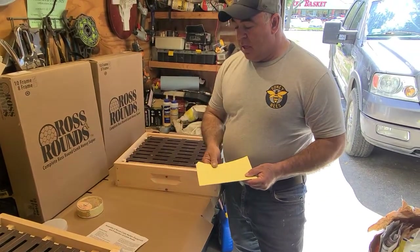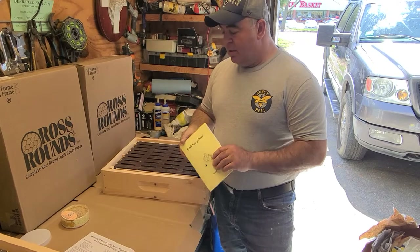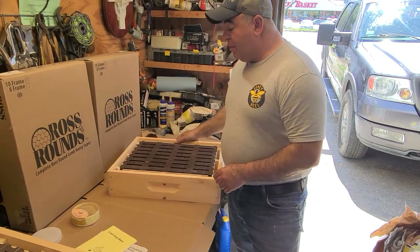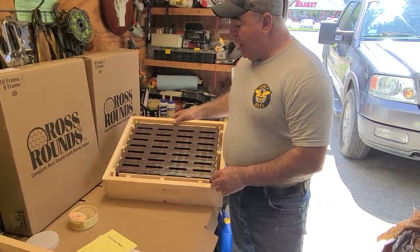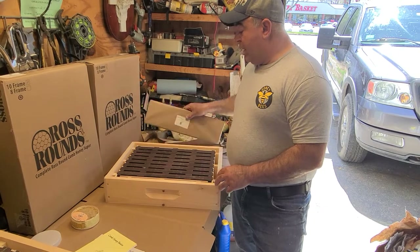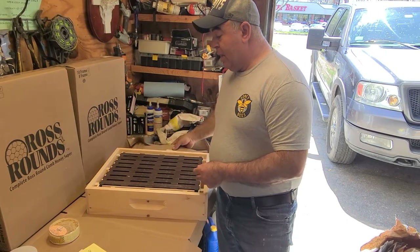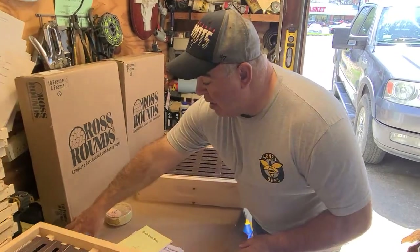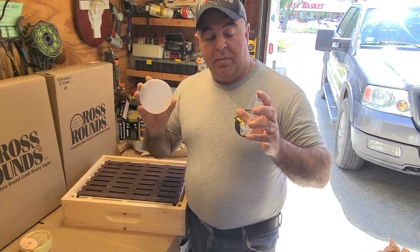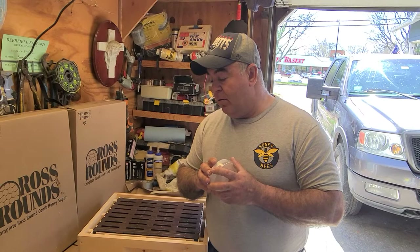It comes with a product information sheet and a comb honey basics booklet — good reading. Inside the box comes eight plastic frames, empty, with no wax foundation — that's what does not come with it. You're going to need wax foundation separately. You're also going to need the bottom cover and top cover for the plastic containers after you harvest your product — those are not included either.